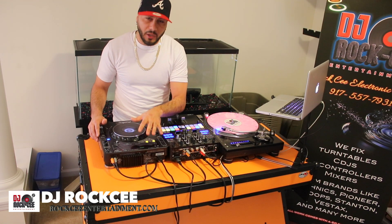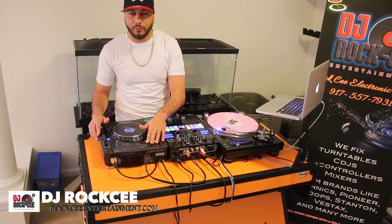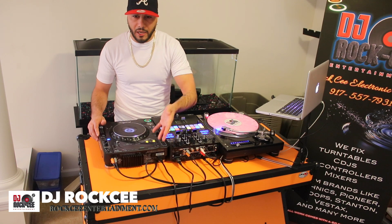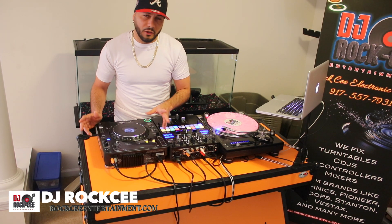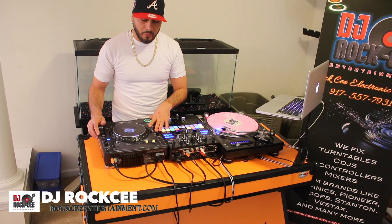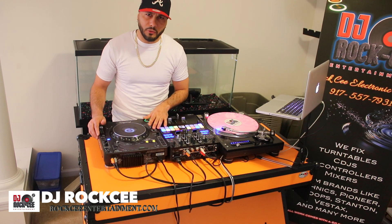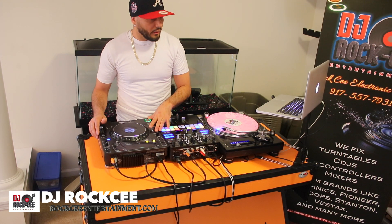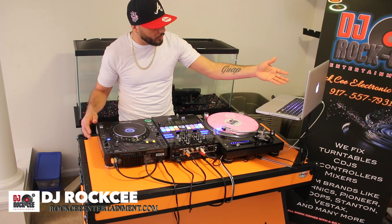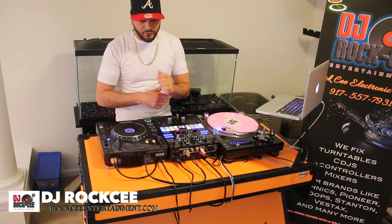Just a quick reminder: this process is the same no matter which line of CDJs you're using. If you're using 2000s or 2000 Nexus, you have other ways to connect to Serato — you have your USB output. But if you have an 800, whether it's the MK1 or MK2, it would be the same process as this. Other CDJs like the 850s have USB capability so you can take advantage of that. If not, this is the quickest way.